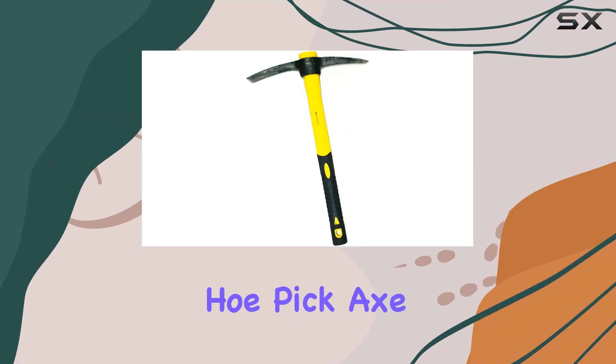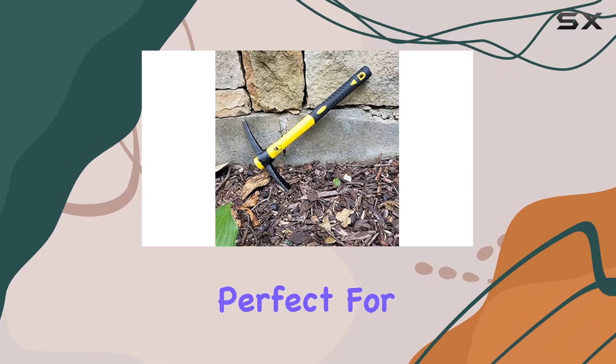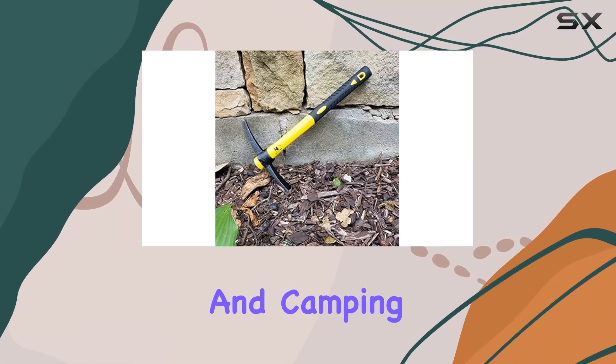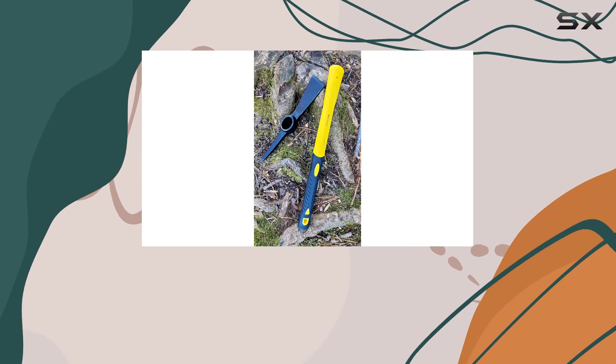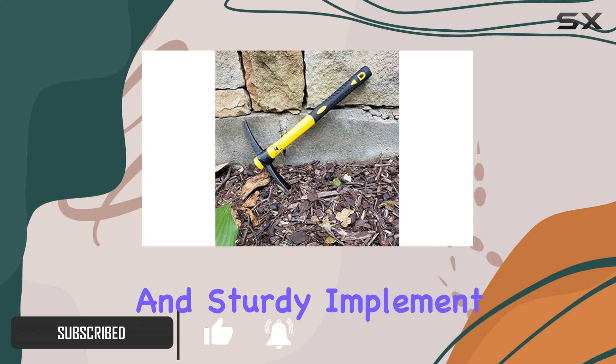Today, we're looking at the Weeding Matic Hoe, Pickaxe 15-inch, an incredibly versatile tool perfect for gardening, prospecting, and camping. This tool is designed to handle multiple tasks, making it a must-have for anyone who needs a reliable and sturdy implement.